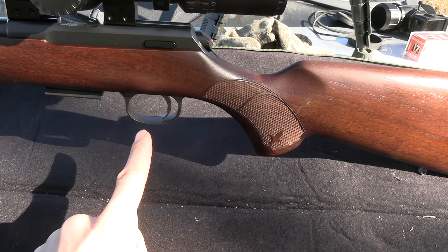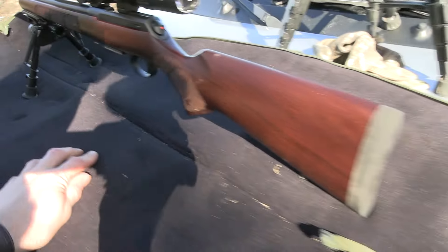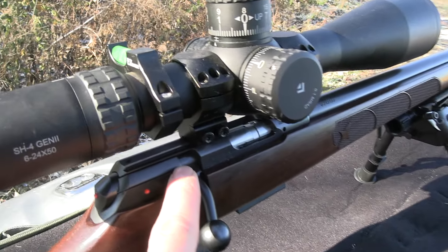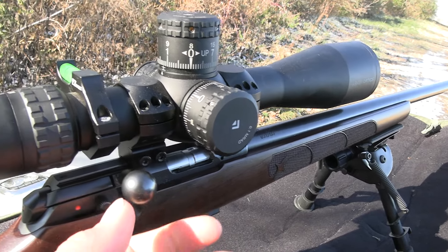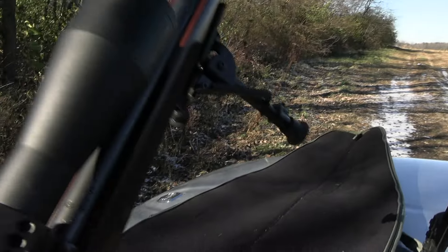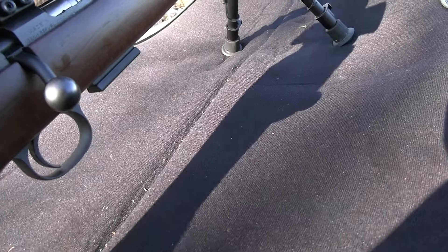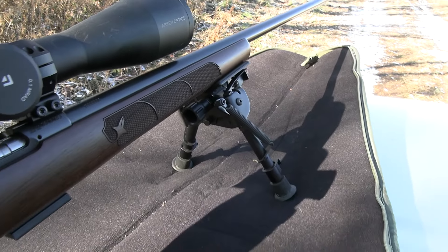This trigger is better than my CZ455 American in .22 long rifle that I have, and the accuracy overall on this gun is better too — everything. The safety is different compared to the CZ455. The bolt's better on this gun too; it doesn't come up as high. It's a free-floating barrel. I heard they put some kind of coating on this metal to help prevent rust — it's not like a normal blued barrel. I like the color of it better than a blued barrel.